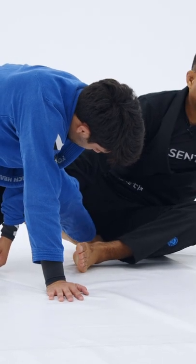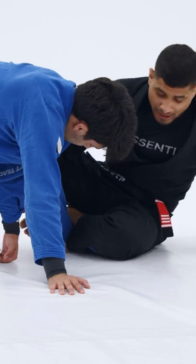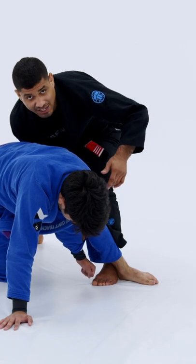Remove the bottom hook here. When I remove the bottom hook here, I'm going to try to pummel my leg inside and make a hook behind his ankle here. Remove the hook and I pop up. When I pop up, do I keep that hook behind him? This way he can't chase me.